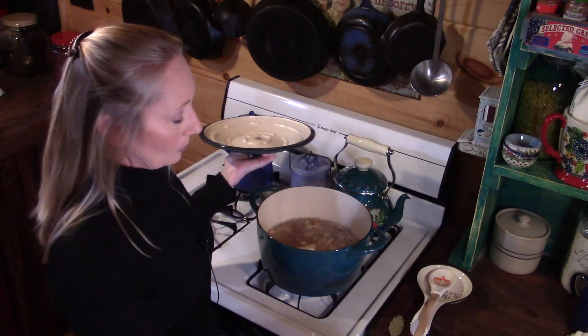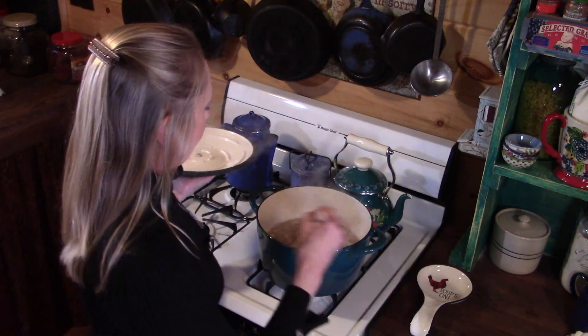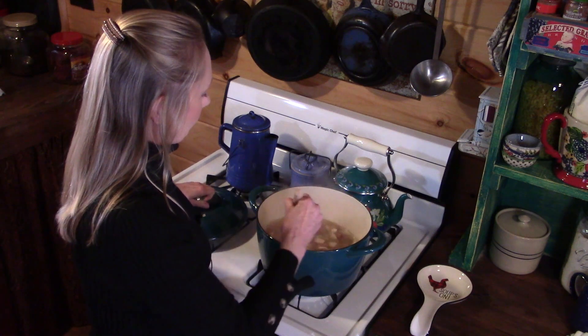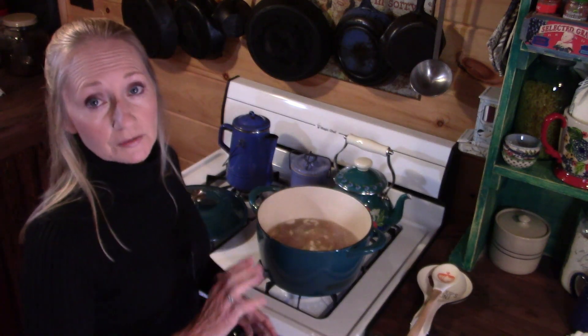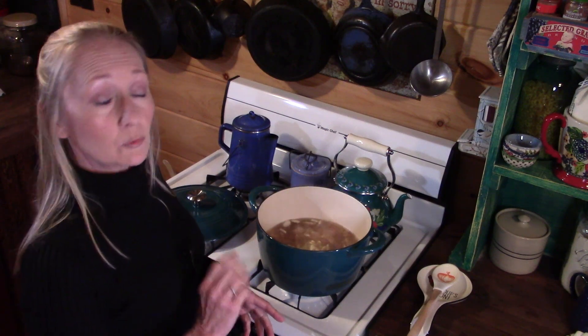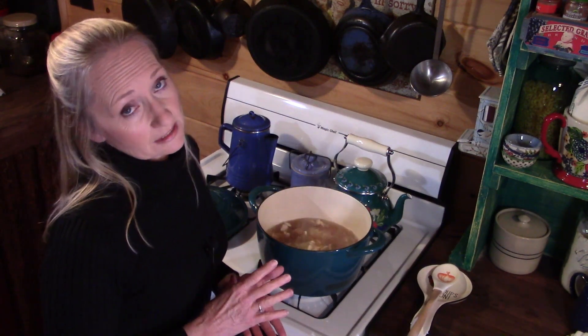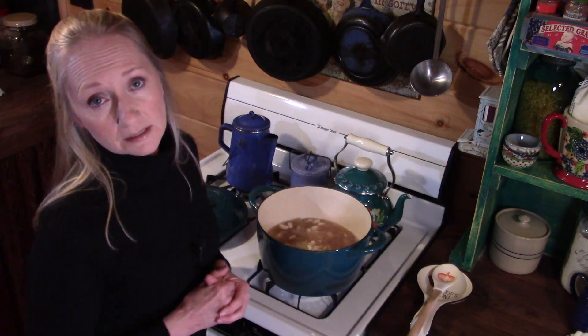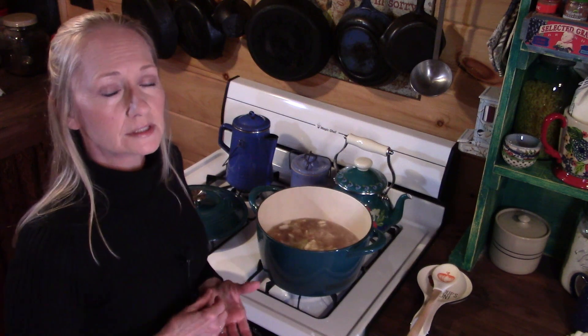Now we've got it to a boil and I'm going to add a good-sized bay leaf and stir that in. We're going to turn it down so it drops to a simmer and just let it cook — it'll take several hours. I can look at this and tell it's already going to need some more liquid somewhere through the cooking process.